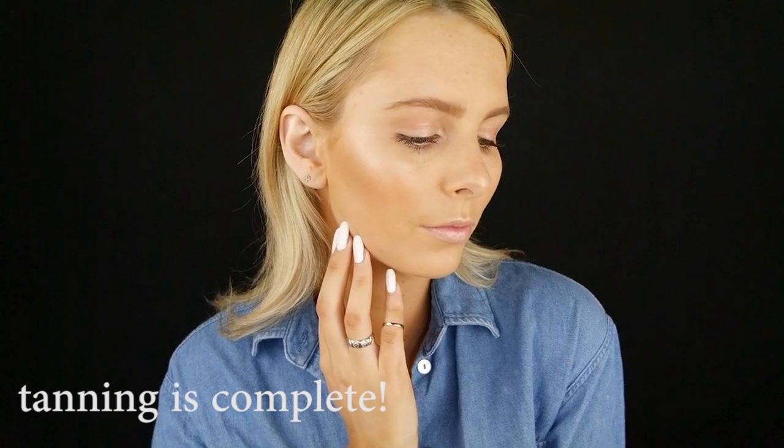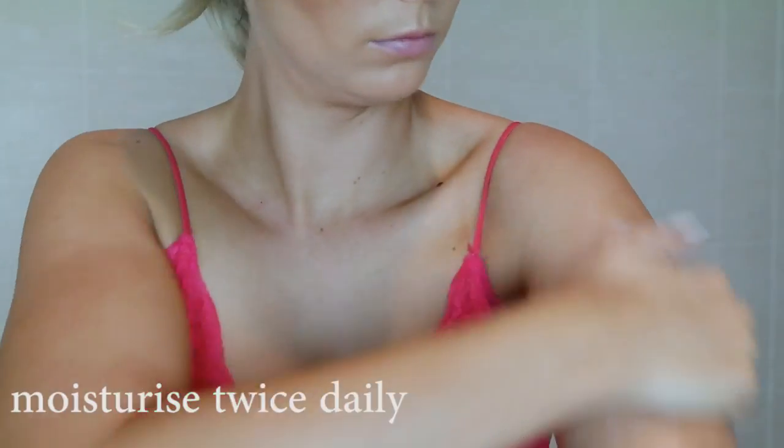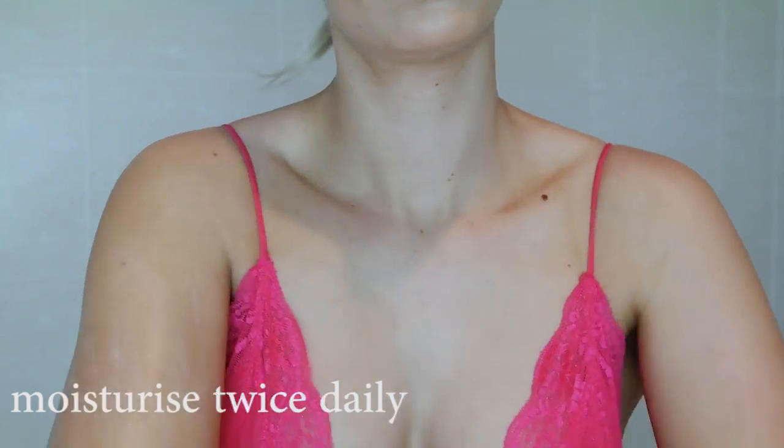Now that my tan has developed, it's time to jump back in the shower. Quick showers equal longer-lasting tans — long showers, spa baths, jacuzzis all equal bye-bye tan. When I'm tanned, I like to moisturize twice a day because I do get very dry skin, and keeping your skin moisturized also means that your tan will last longer.